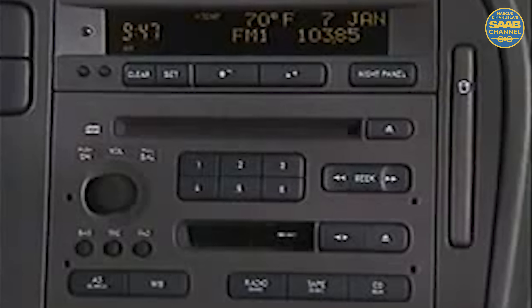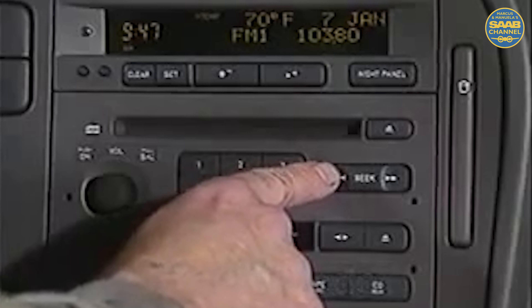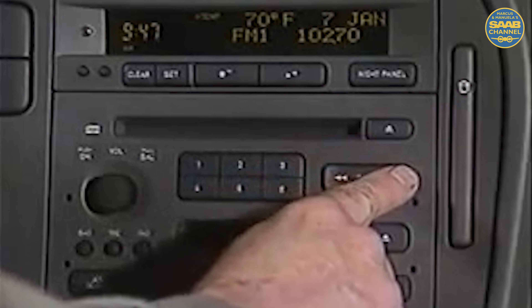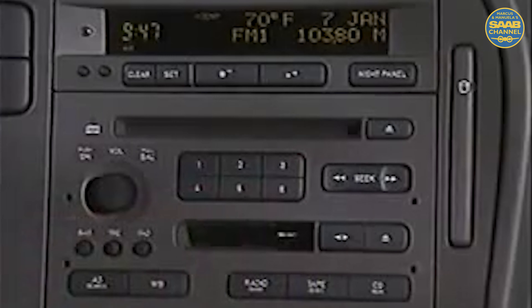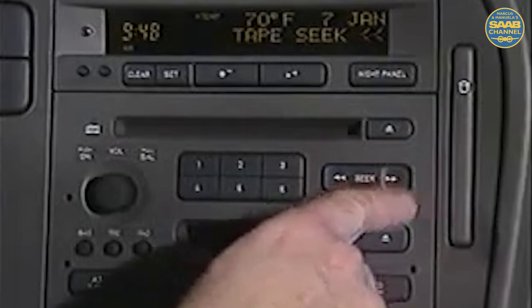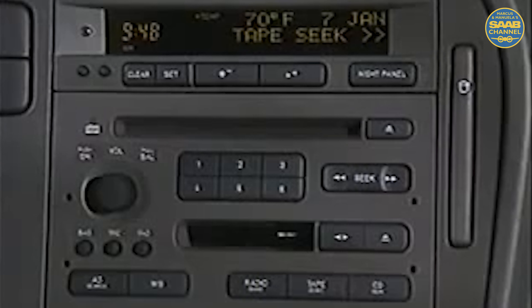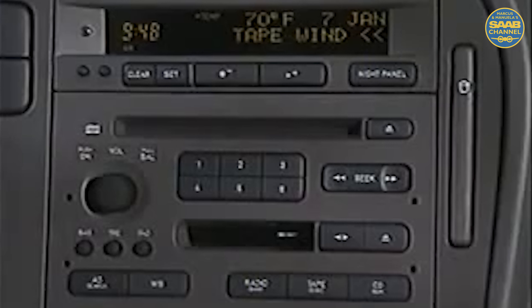While most of the controls on the audio head are familiar and operate as one might expect, the seek arrows have special functions for a variety of modes. While listening to the radio, briefly touching either end of the seek arrows seeks up or down. If either end is held down, manual tuning is in effect and an M is displayed. If listening to a tape, briefly touching either end of the seek arrows searches for the next or previous song on the tape. If held down, the tape goes into fast forward or rewind.